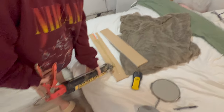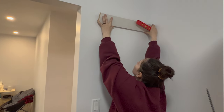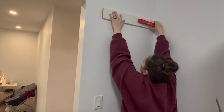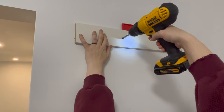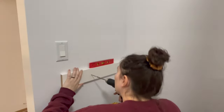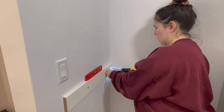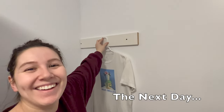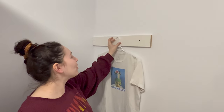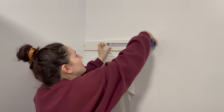Oh, you know what? That's great. I'm really happy that we're doing this on our clean sheets. The rod goes about right here, and it's about — I'm just going to say 11.